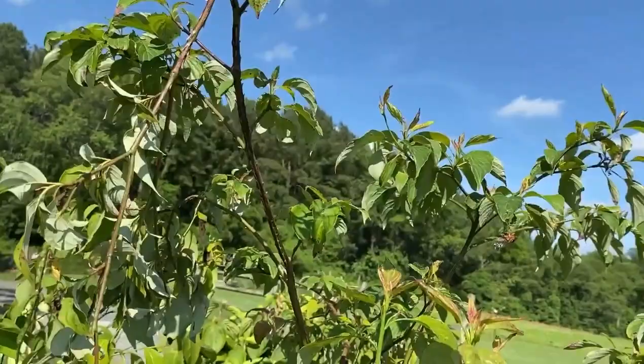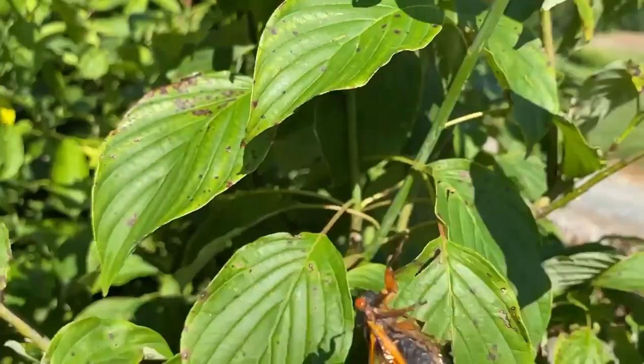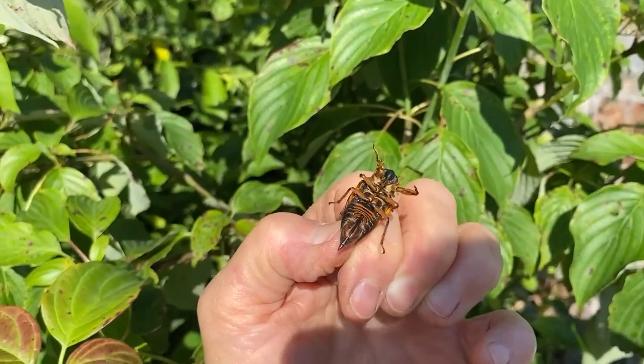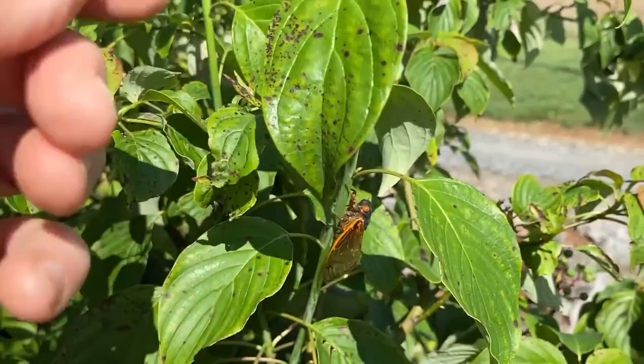Now here's one right here. There's one of them. I don't know if it's a boy or a girl. I guess we could touch it and see. You can see it's a girl — see the ovipositor? She's one of the culprits laying the eggs.